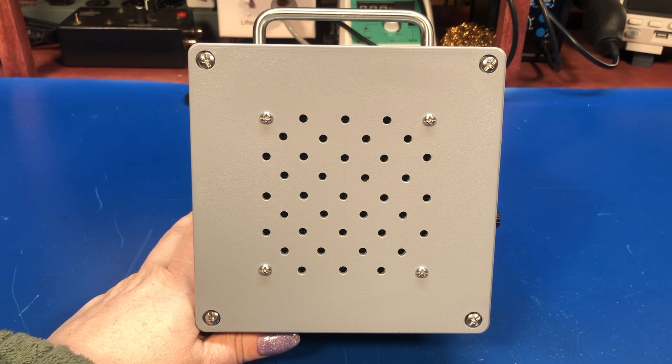Hey everyone, welcome back. Today we're going to take a look at my latest build. This is a signal tracer.